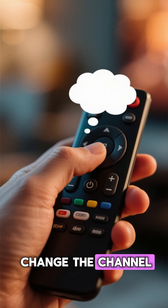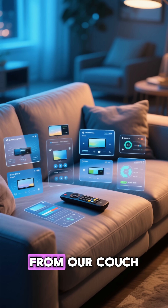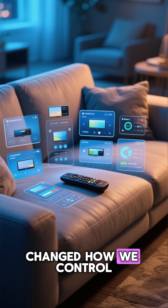The next time you change the channel, remember: that tiny squishy button isn't just a design choice. It's a quiet engineering hack that changed how we control the world from our couch.